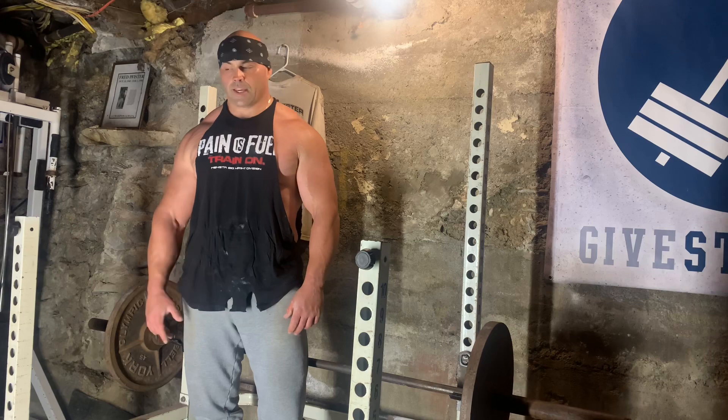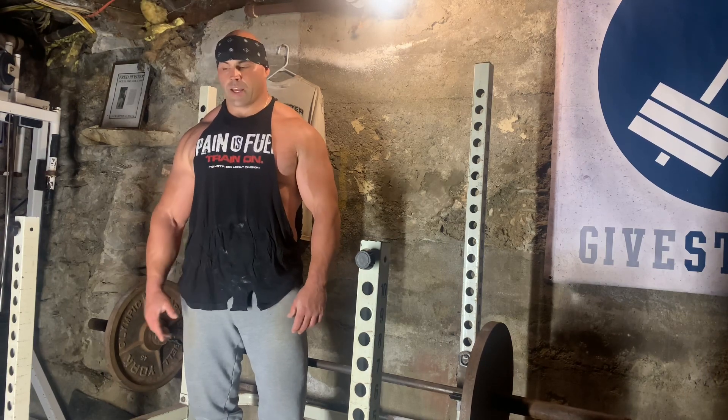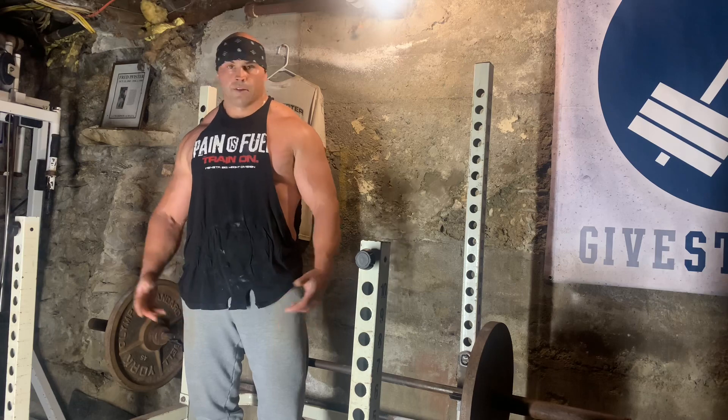I have so much more content coming, so definitely stay tuned. This weekend and next week I've got a huge surprise for everybody, so stay tuned. Until next time — keep rocking.